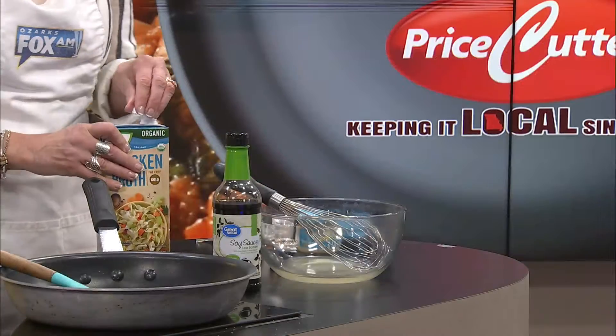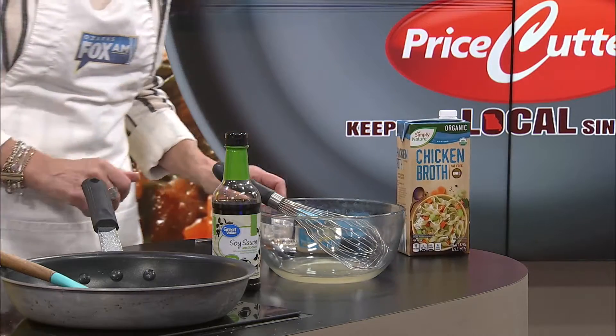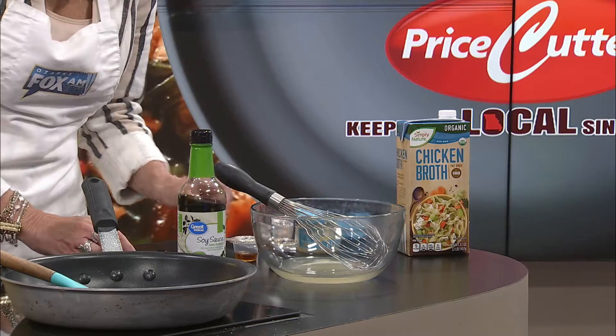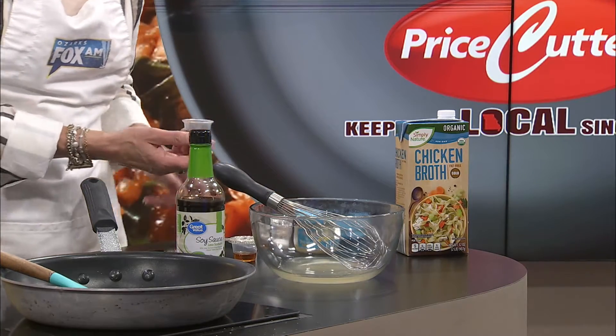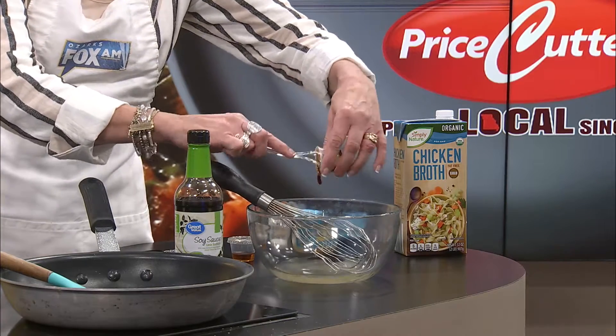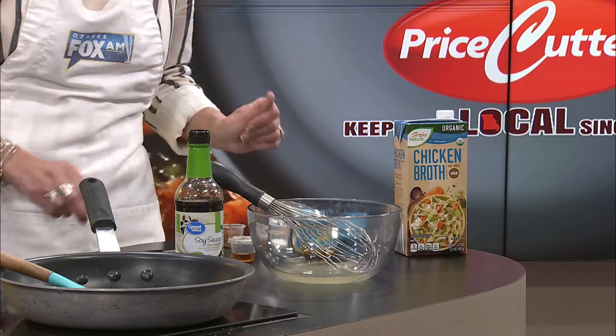Step one. Whisk together chicken broth, oyster sauce, soy sauce, fish sauce. We're doing one third cup of chicken broth, and then how much of the others? One tablespoon. One tablespoon oyster sauce, one tablespoon soy sauce, two teaspoons fish sauce, one teaspoon white sugar, and one teaspoon brown sugar.